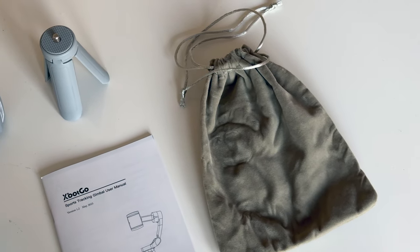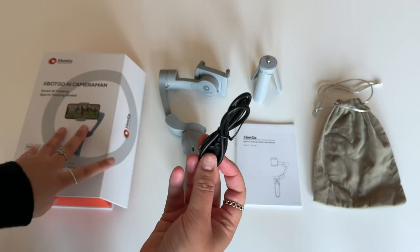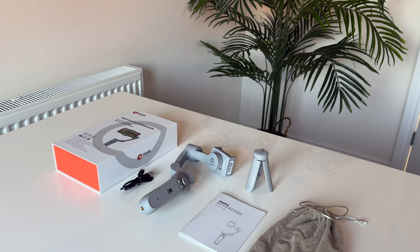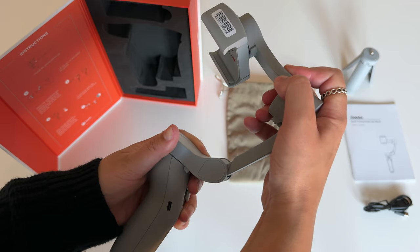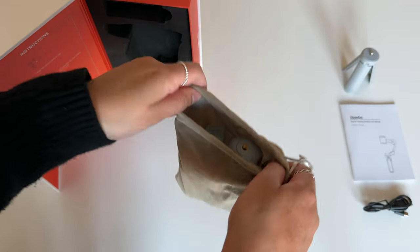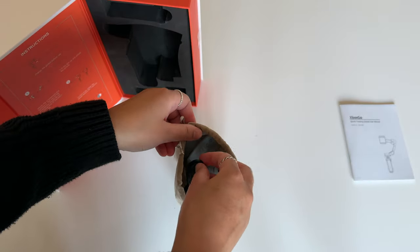So this is everything you get in the box — oh wait, one more thing I forgot: the USB-C charging cable, which is needed to charge up the gimbal. Okay, now this is everything you get in the box. In terms of folding the gimbal, you basically just fold it on, and it fits into the carry case very easily, as does the mini tripod and the cable.